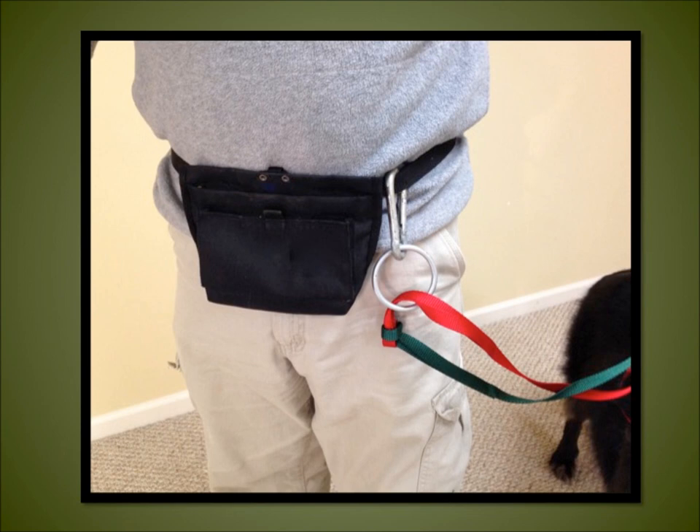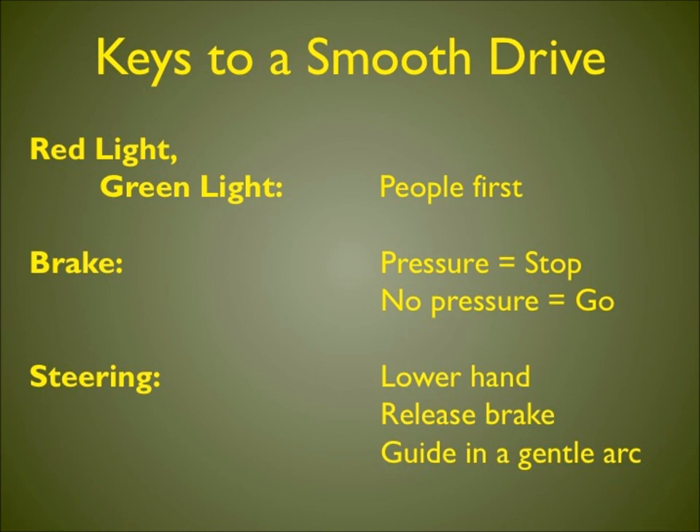Using the New Freedom Harness is as simple as driving a car — just remember that red means stop and green means go. Remember these keys to a smooth drive: Red light, green light — train your people first. Brake: pressure means stop, no pressure means go. Steering: lower your hand, release the brake, and guide in a gentle arc.